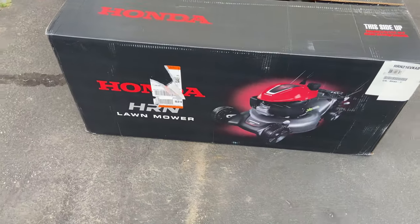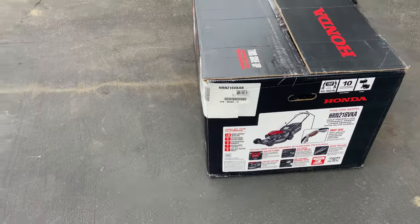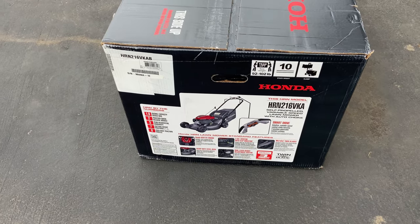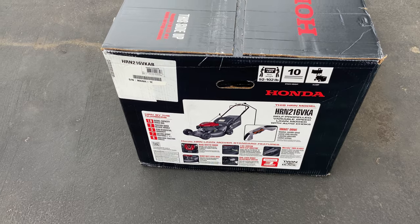If you do order this through Amazon or Home Depot or any other place, be sure to go out there and check it very thoroughly beforehand because, due to the size and the nature of delivery, sometimes these things can get damaged. So let's open it up.